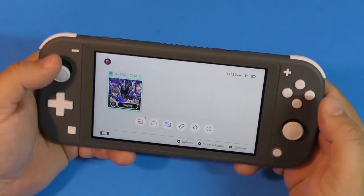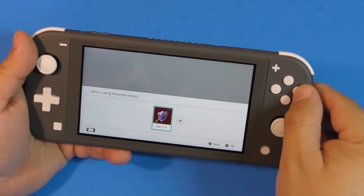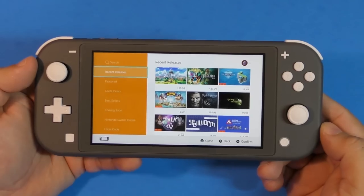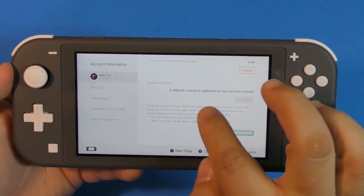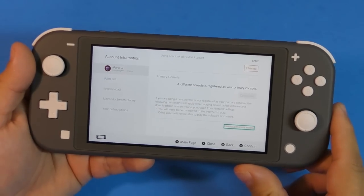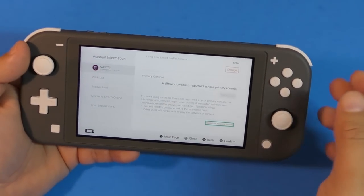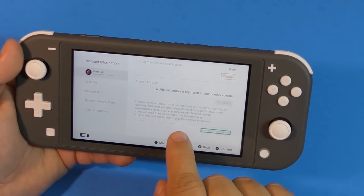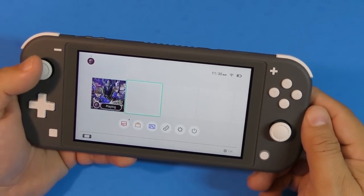That's it for the initial setup. Let me go to the eShop to show you that this is not registered as my primary console. Go all the way down and right here it says 'a different console is registered as your primary console.' So you'll need to be connected to the internet to play digital games — games that are downloaded digitally with no card. If you're playing physical games like Astro Shane, you don't need to be connected to the internet.